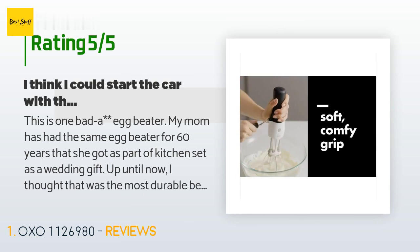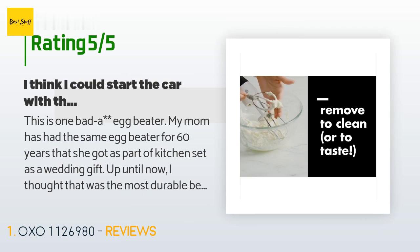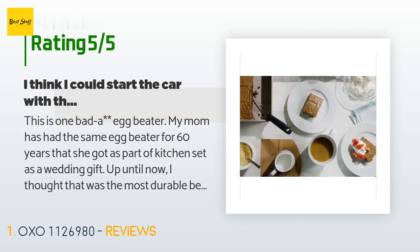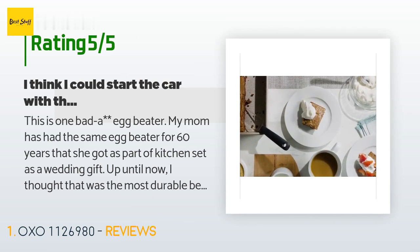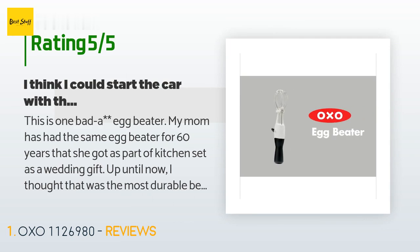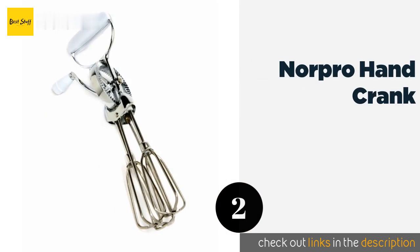A customer said: 'This is one bad egg beater. My mom has had the same egg beater for 60 years that she got as part of a kitchen set as a wedding gift. Up until now I thought that was the most durable beater, then I used this. It's like beating eggs with a 10-speed bike set to the highest gear. The beaters pop out with the press of a button for easy cleaning. Well worth the money.'